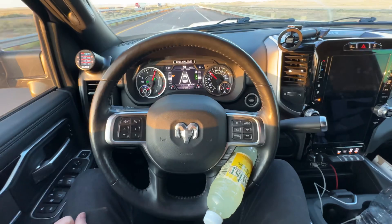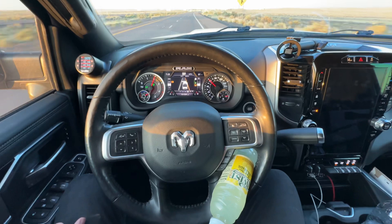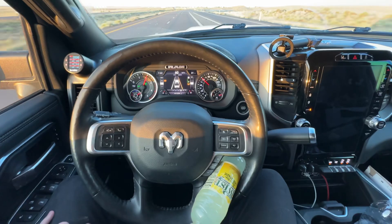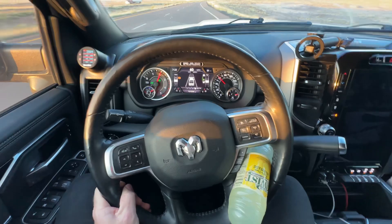Now, the lane assist doesn't work a hundred percent — it'll keep you within the lane and you kind of ping-pong between the lines. And if there's no lines, you go right off the road. And if it's a sharp turn, you go right off the road. But if you were driving in the middle of the desert, in the middle of nowhere, trying to eat a sandwich or something — you should never do this though. Don't ever do this. It's not totally reliable. You might end up changing lanes or driving off the road.